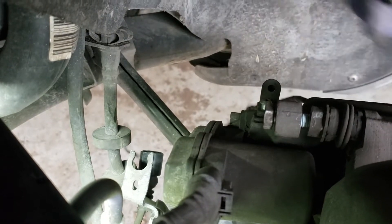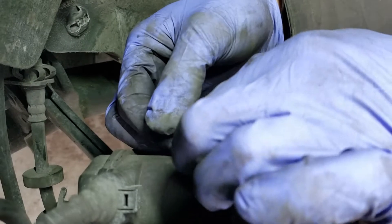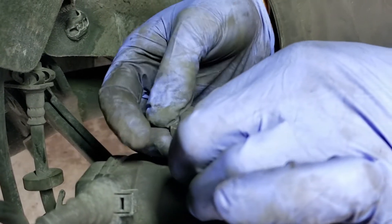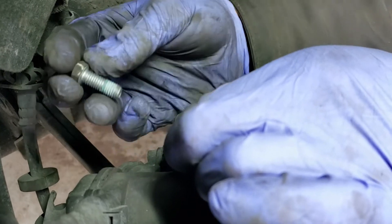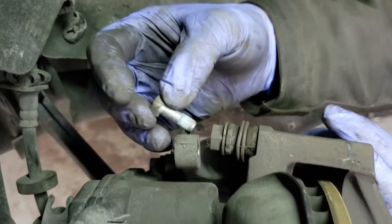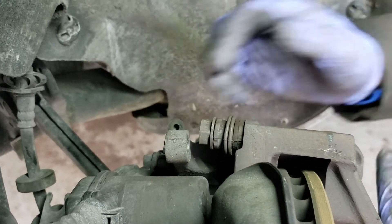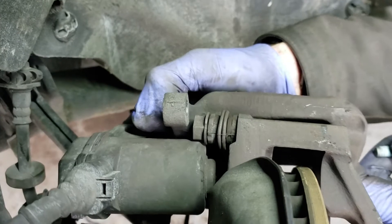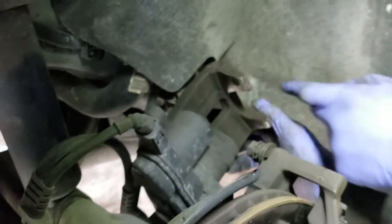Now that that's disconnected, you're going to take your two caliper retaining bolts out. This has already been loosened for demonstration, but there are two caliper retaining bolts — one on the top, one on the bottom. Remove those and then take the caliper off and place it to the side.